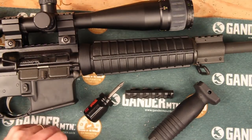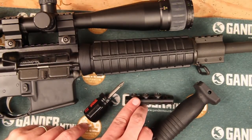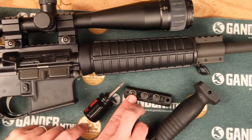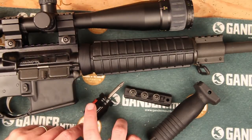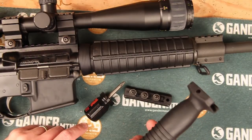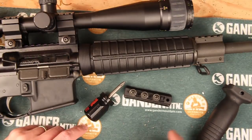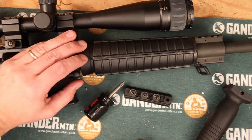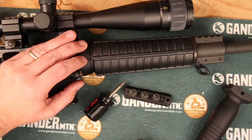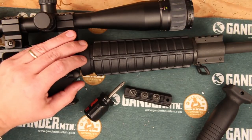To show you what we're going to need for this project: for this rail, it just uses either a Phillips head or a flathead screwdriver. I've got a Phillips head that I'm going to use. We're also going to put on a vertical foregrip. There is a special tool that you can use to take off the delta ring — I don't typically use that, but it's an option if you have difficulty getting yours off or if you're going to be doing it a lot, as it can make it a little bit easier.